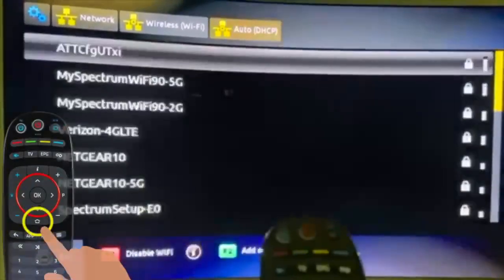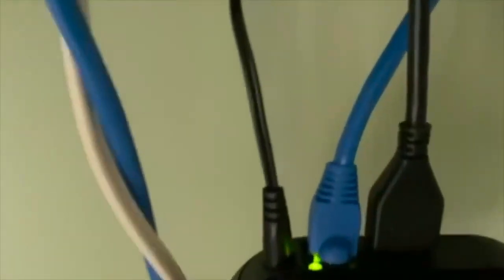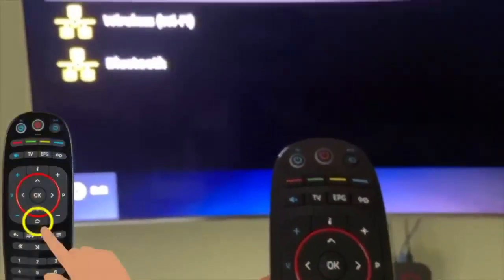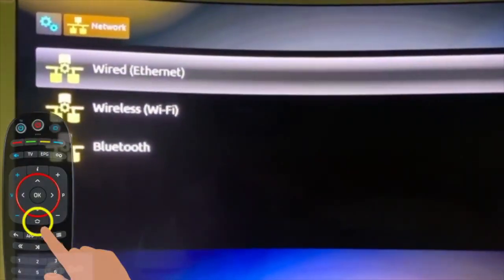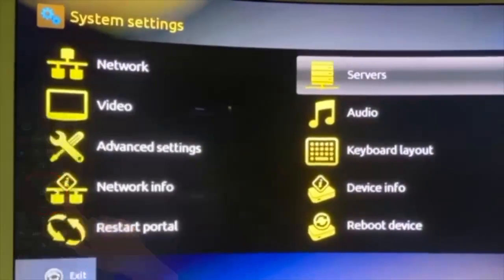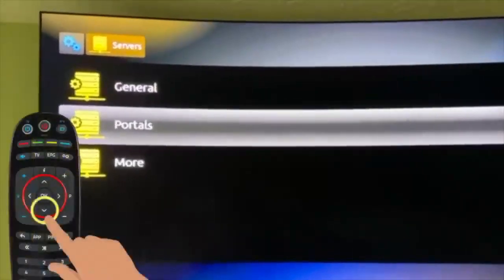I'm just going to go back. My Wi-Fi is working because I see two lights are blinking. Now go back using the Home button. Press go back again and come to this screen. Then go to Servers, then go to Portals.